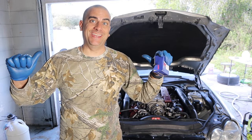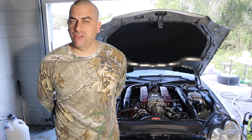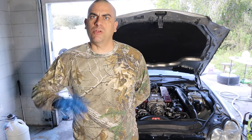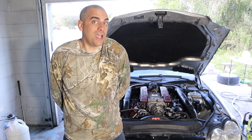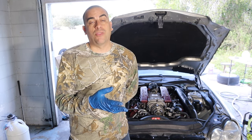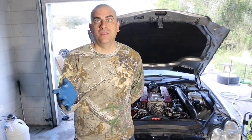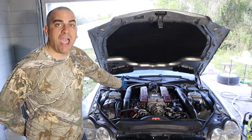Hey guys, welcome to the channel. This is Adam with ND72. So if you remember my previous video, maybe the last one or the one before that, somewhere around there I took my SL55 out to do some 60 to 130 pulls. They went fantastical. From adding a 92 millimeter ported snout throttle body setup, we gained a half a second in 60 to 130, but then we broke something — my supercharger bearing.